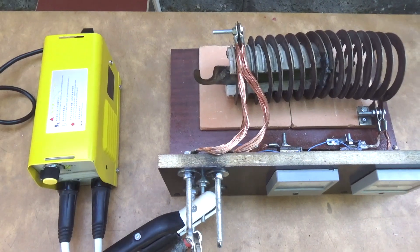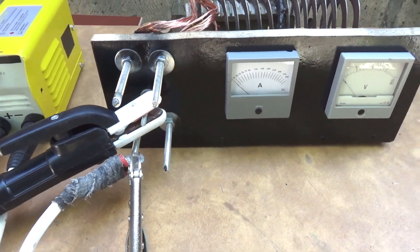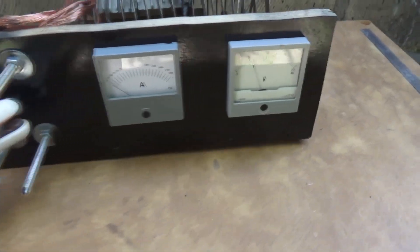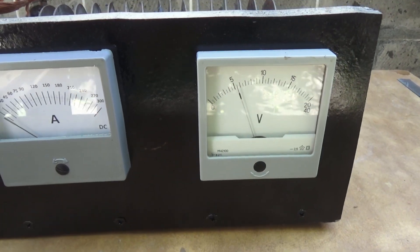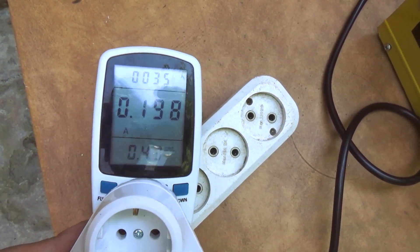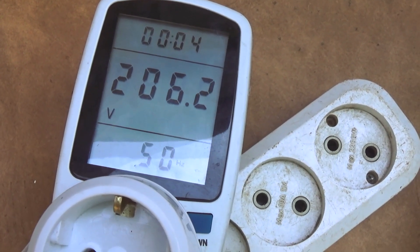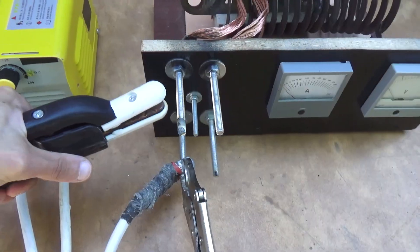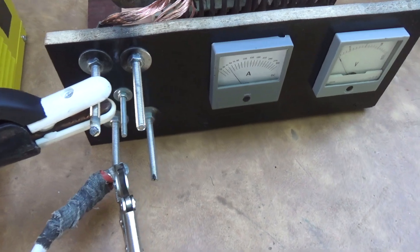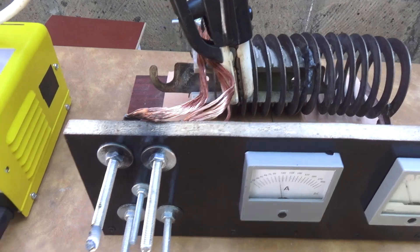The idle-current voltage is 55 volts, which is pleasing — there will be confident ignition of the arc. The current consumption from mains without load was 0.2 amps. It should be noted that at the time of the experiments we had a reduced mains voltage of only 206 volts. The minimum output current is 45 amps. In reality the manufacturer raised it above the announced 20 amps so that there would be a confident ignition at minimum current.